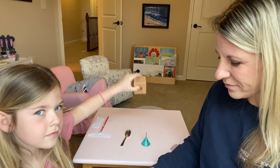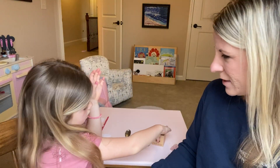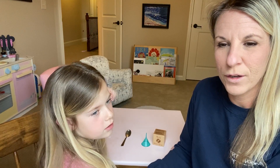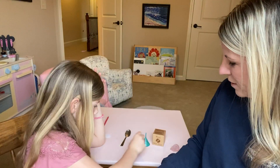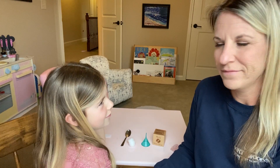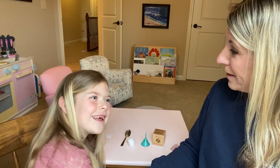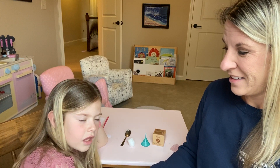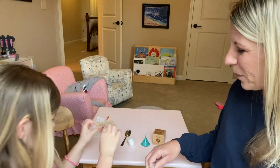Put it on the table. I think there's one more thing in there. I feel a cotton ball. Oh, it is a cotton ball! Is there something else in there? One more thing — could it be a clothespin? A clothespin! Oh, it's a clothespin!